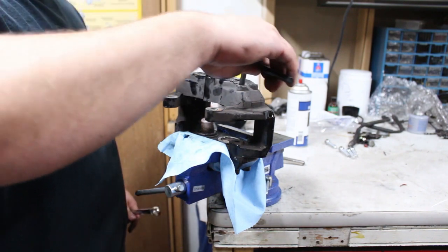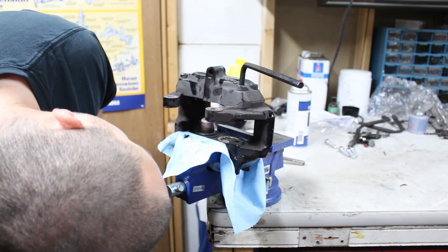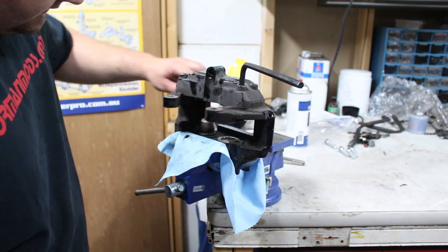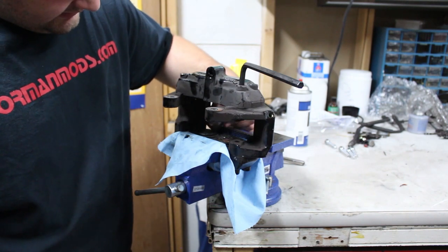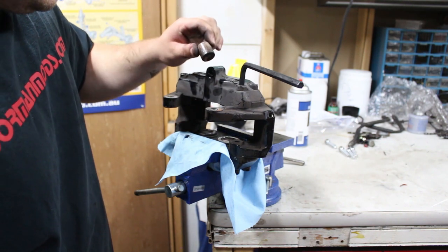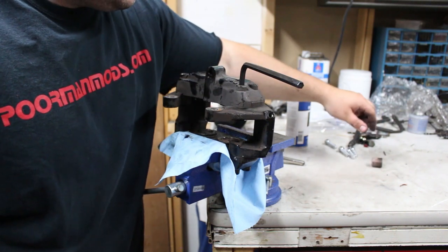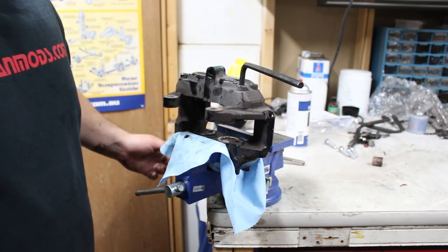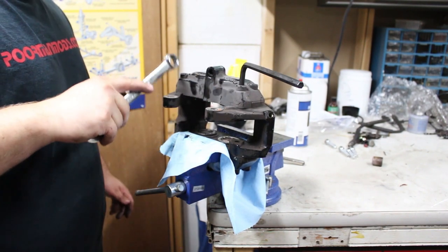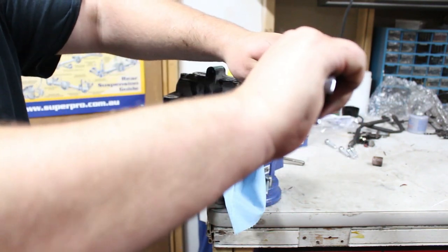Now this is the hard part — at least it was on the other caliper. I don't know if they used anti-seize or what. There's actually a rubber thing inside these pistons — it fell out. I'm kind of scared, I'm terrified right now. When I tried to take these bolts off the other caliper, I needed to put a wrench on the allen key because it was so freaking tight.